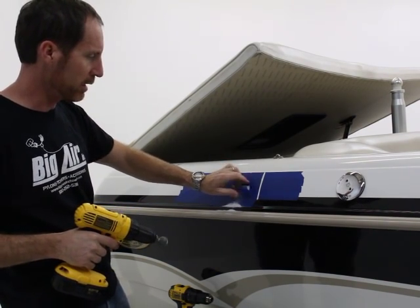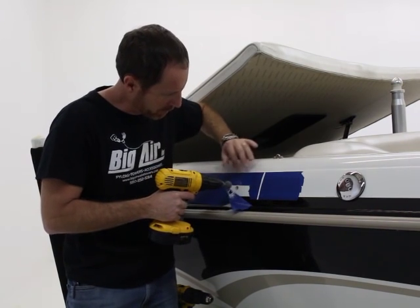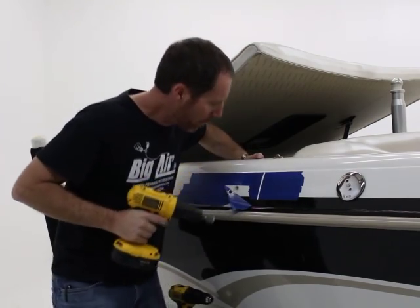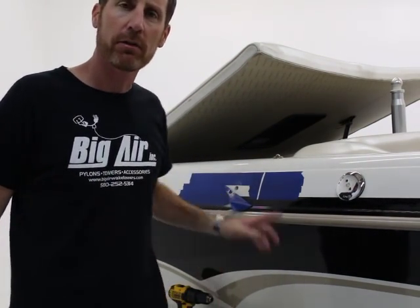I double-check it here just to make sure we're good. I like a little bit more on that, so I'll put a nice chamfer there. Now I've got my nine-sixteenths hole ready to go for that particular installation pad.